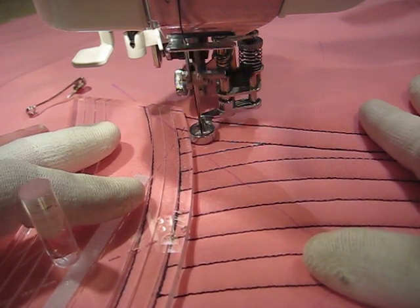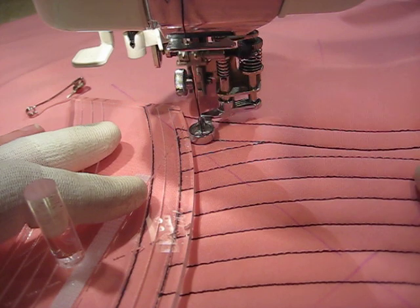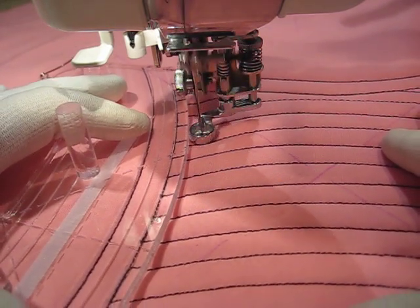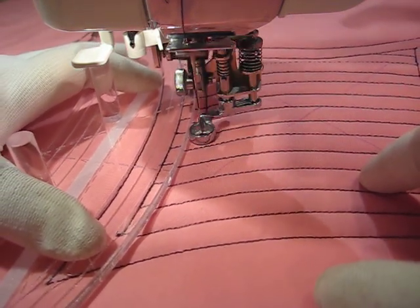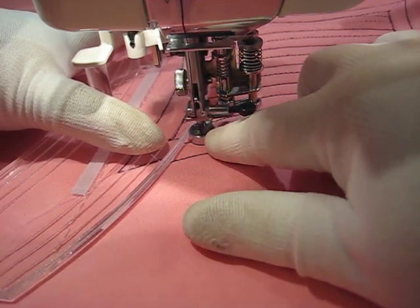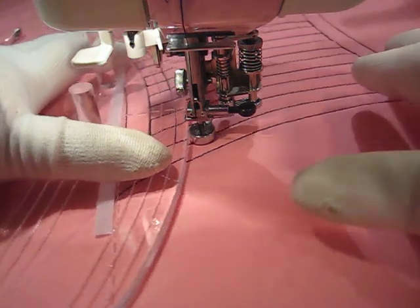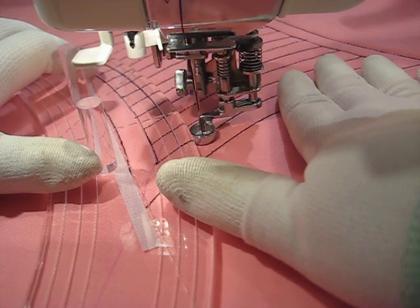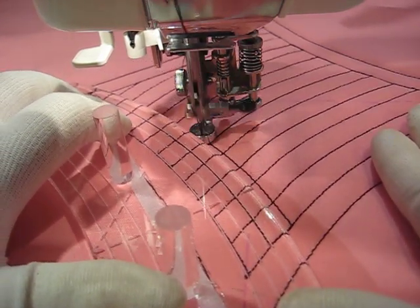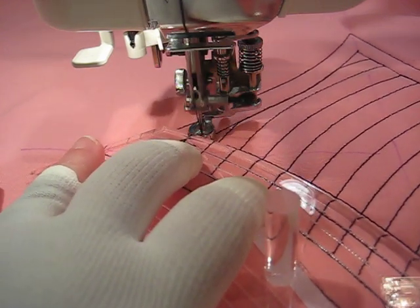I really enjoy this machine for doing this, using this particular foot. This foot is part of the convertible Free Motion foot set for Janome Memory Craft machines. This is a high shank foot set. It also comes for Janome's low shank machines. I really like this foot. The Free Motion toe itself for ruler work comes with a foot set that is designed for the 1600. And I have had a couple of comments from readers who have said that their Janome dealers said they can't use this toe on their sewing machine because it's not the 1600, and the toe is packaged for the 1600. And I am sorry to say that I think that's baloney.